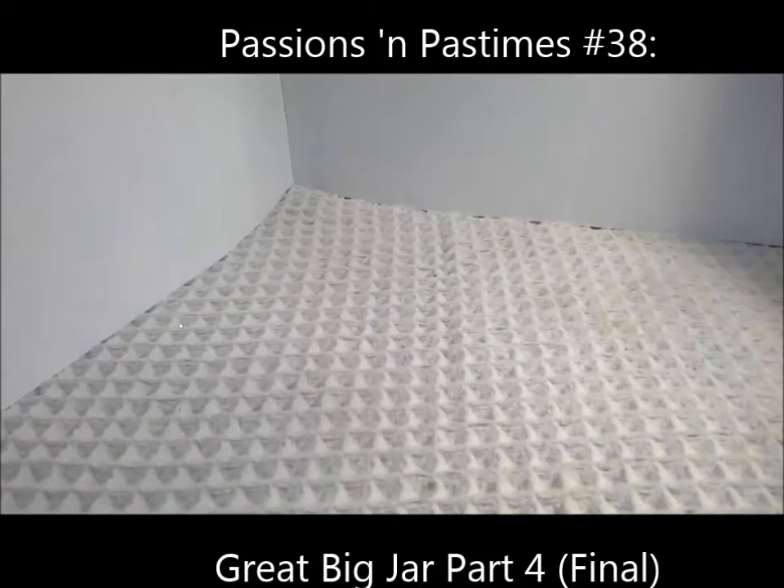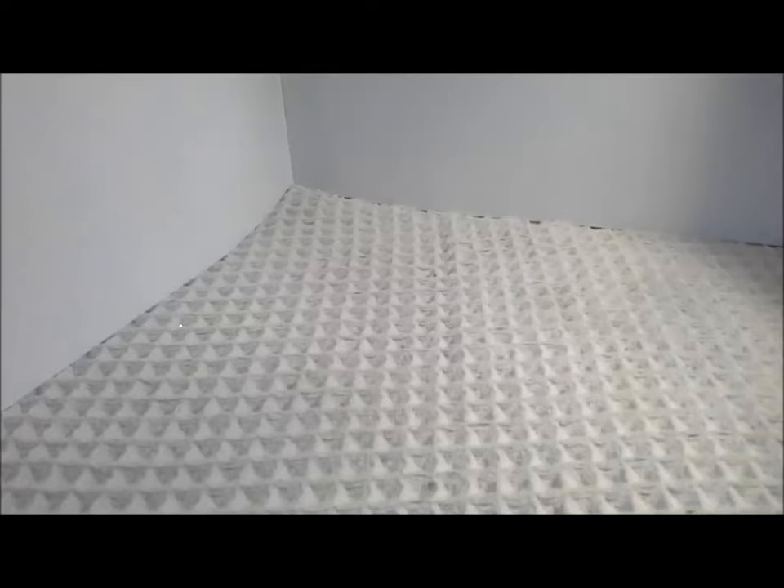Hello, it's Pat Hood from Passions and Pastimes, and I'm back with probably a shorter video. This is part four of the large jewelry jar that I started a while ago. At this point I'm at the bottom of the jar and I've paired together all of the earrings, and I'd like to start to share things with you.